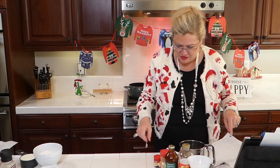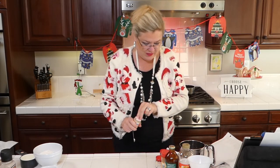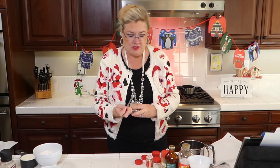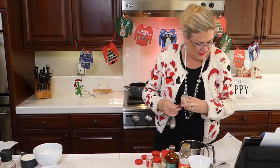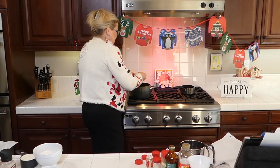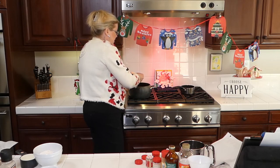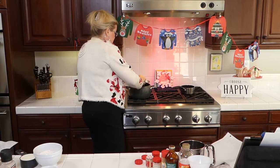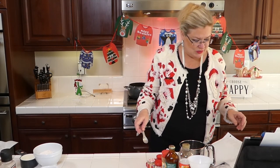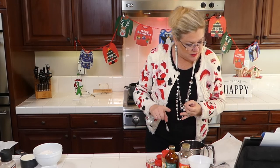Cloves, cinnamon, and then ginger — two teaspoons of ginger, because of course it is gingerbread! I had to spot a backup jar just to make sure I had enough. These are all pretty strong spices so I don't want to get them in the wrong order. Two teaspoons of ginger going in, and we're going to put that in our spice mix too. So we've got our cloves, cinnamon, and ginger — stir that up.